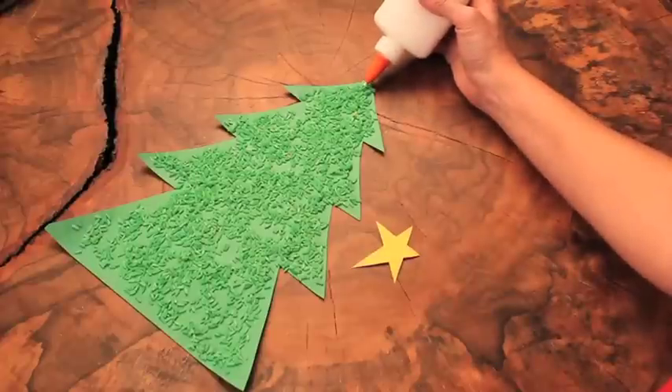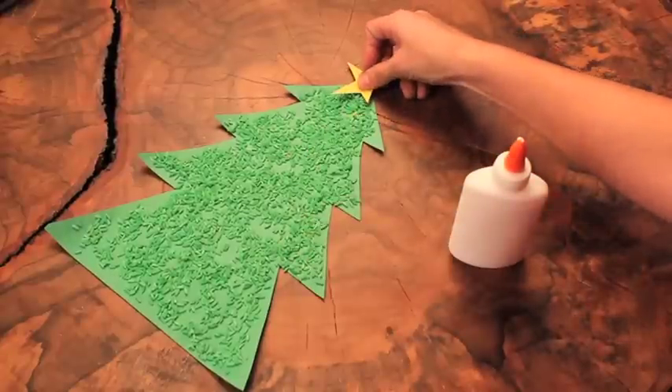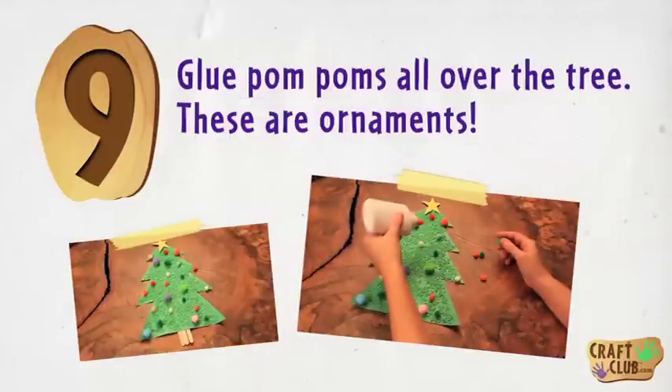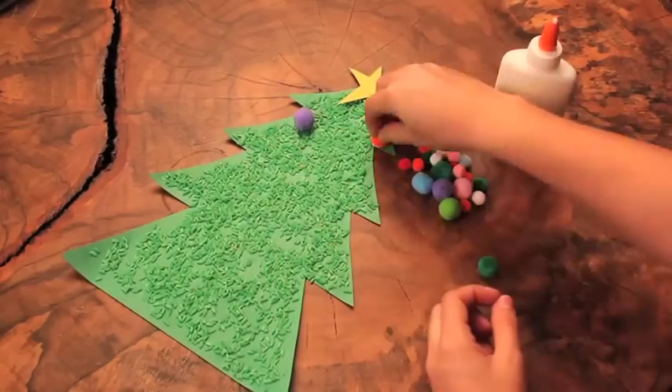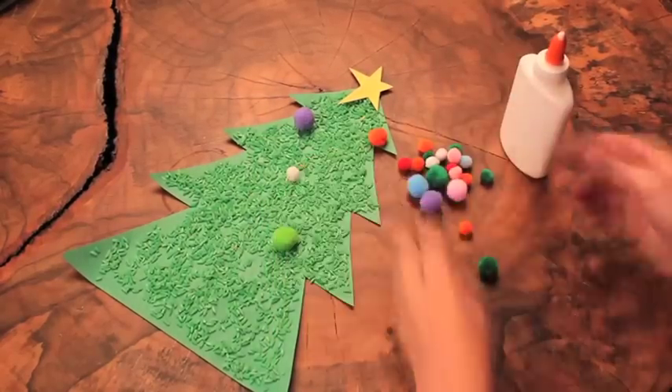Step eight: glue the star on top of your tree. Step nine: glue pom-poms all over the tree — these are ornaments.